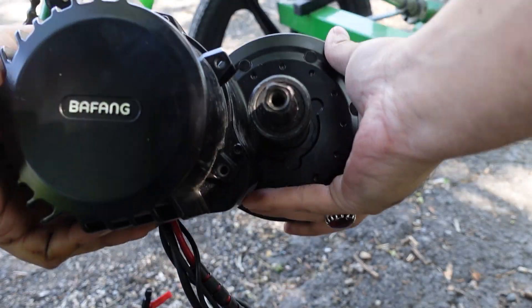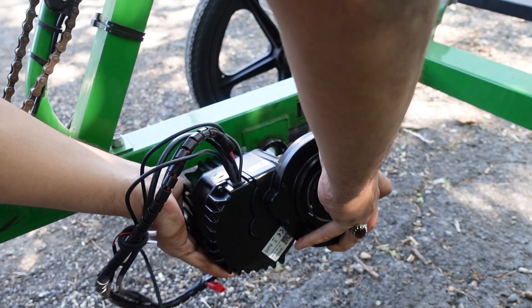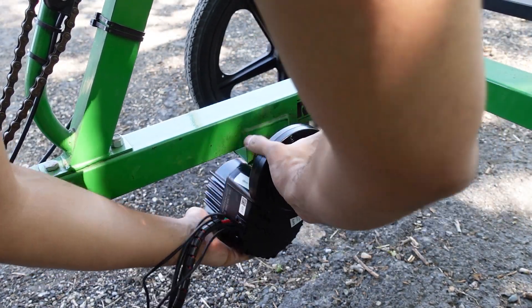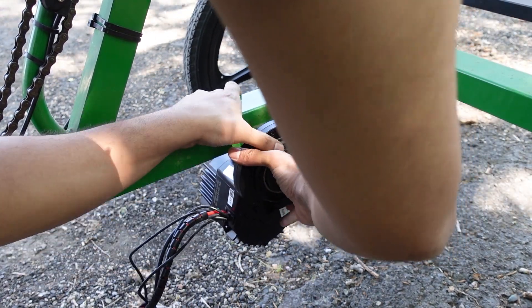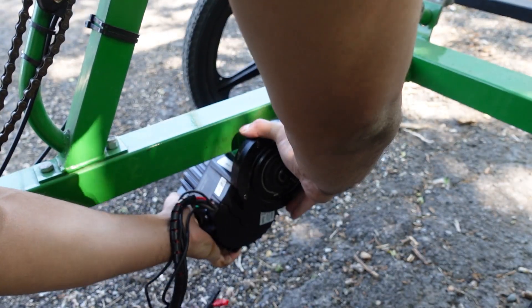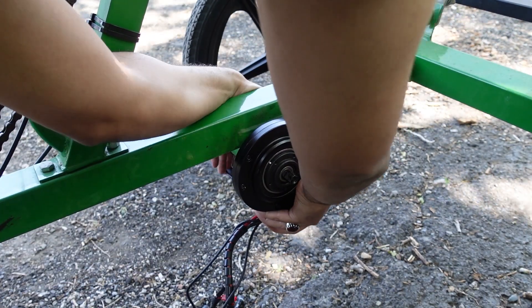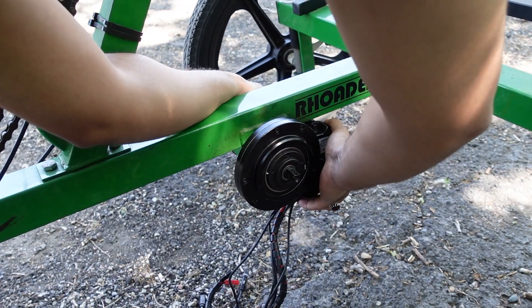The next step is to install the motor into your bottom bracket. On this particular one I'm putting in a Bafang BBS HD — for any mid-drive conversion kit, this is the next step. On a bike, usually you would tuck it in on one side, but on this one it doesn't really matter because I'm not going to be doing too many jumps. So I'm going to put it in the front because I get better clearance on the front.